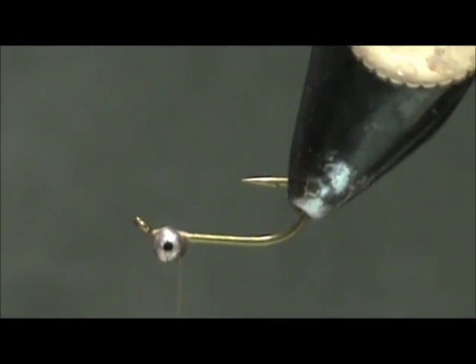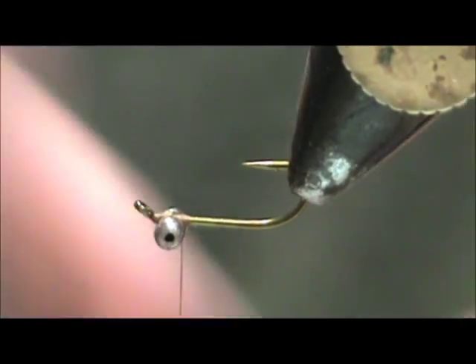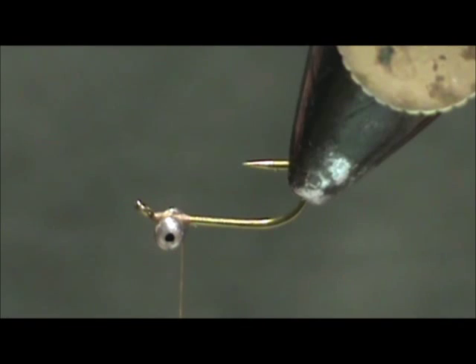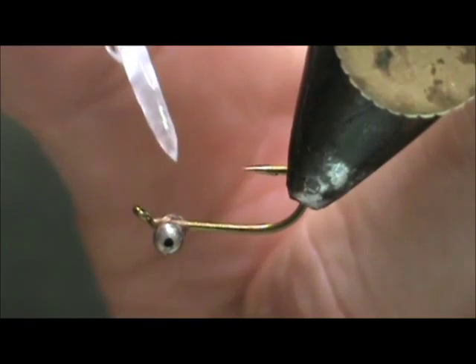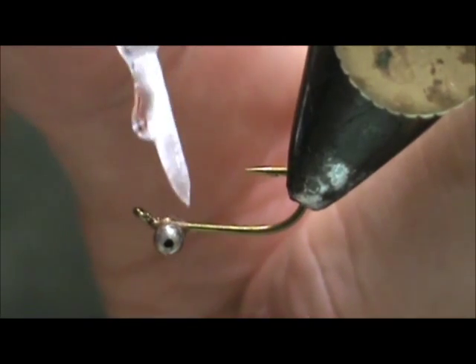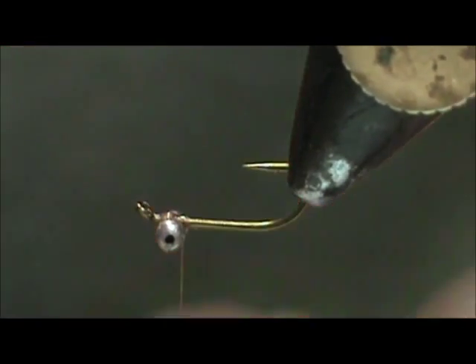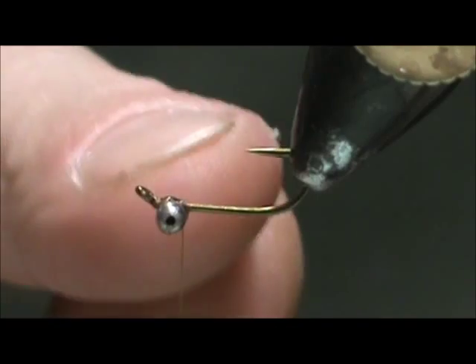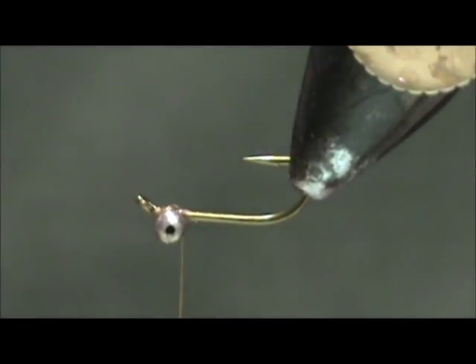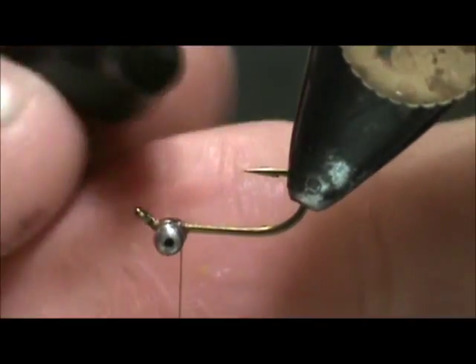I'm going to turn the hook upside down and put a little bit of head cement right between the beads. You can leave this with the silver beads, but I'm going to take a black marker and color the beads black.